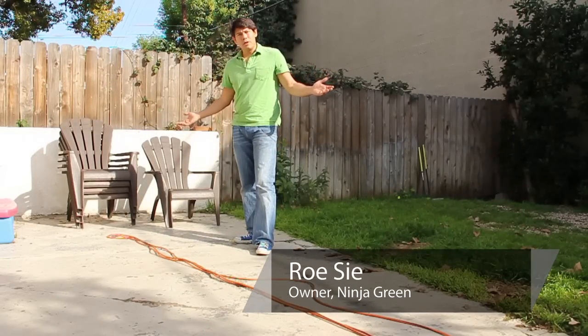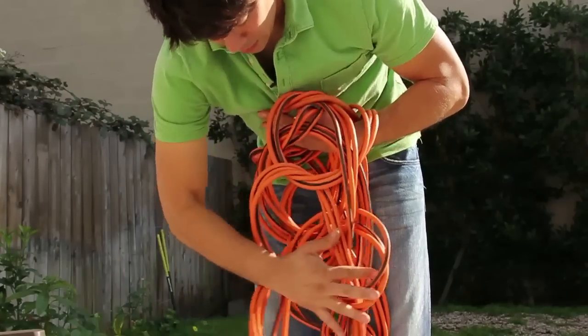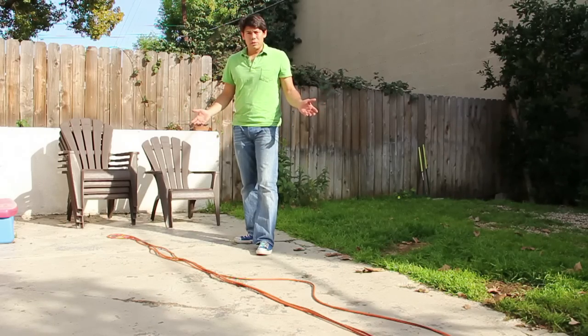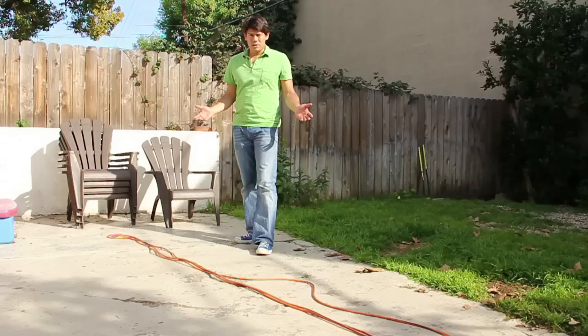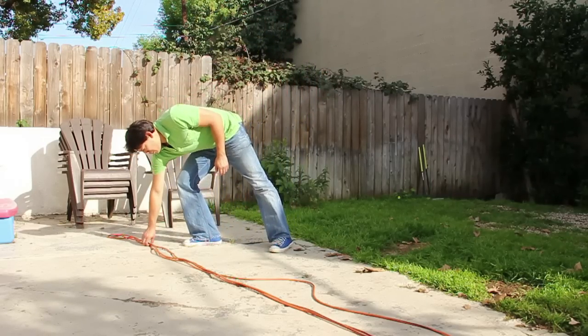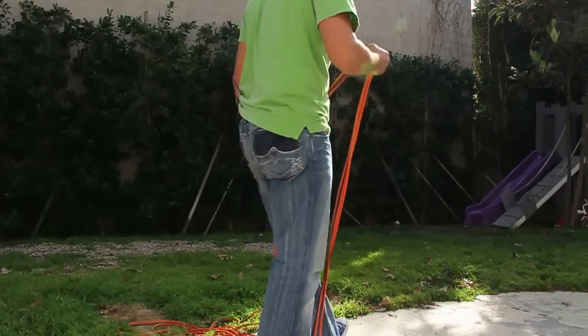Hi, I'm Roosie with Ninja Green in Los Angeles, and I'm going to show you how to coil your extension cords so that you won't have any more tangles. At Ninja Green we only use electric equipment, so we have a lot of extension cords to deal with for the appliances that don't have batteries already. When we use extension cords, they have to be pretty long to be able to cover a whole yard.